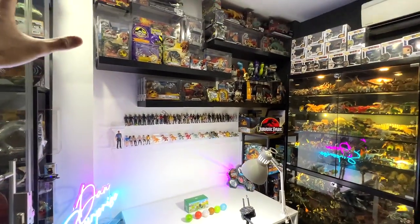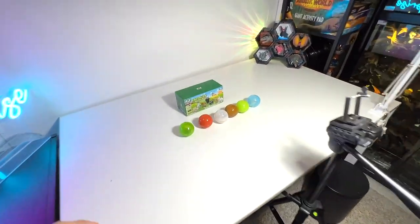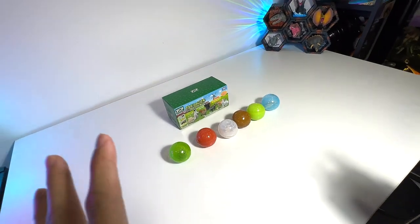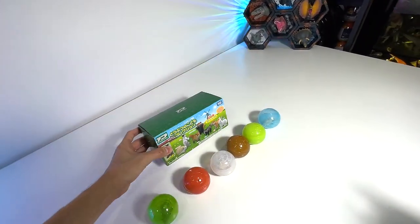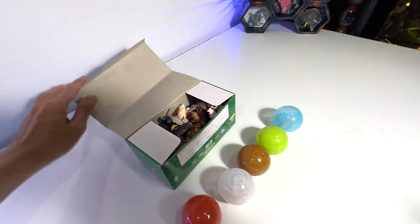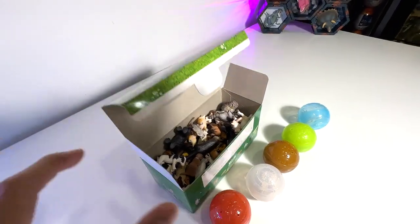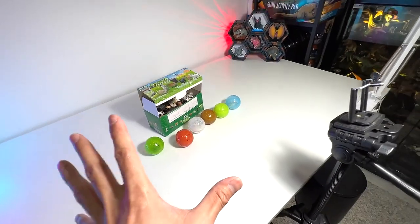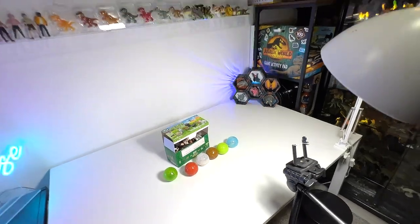Hey guys, I'm Dan and welcome to The Basement Dino Dungeon. So today we have 1, 2, 3, 4, 5, 6 — 6 different Takara Tomi Baby Animals to add to our collection. If you take a look at this box right here, it basically contains every single figure of our Takara Tomi Baby Animals collection. So we have 6 of them to add to our collection, I'm very excited about this, so let's get started!